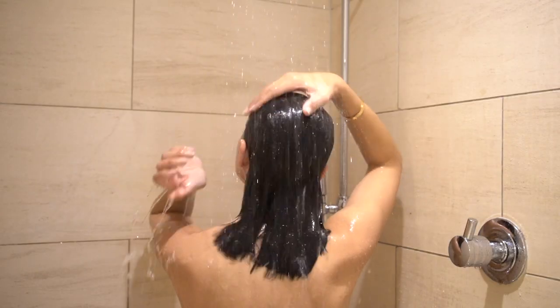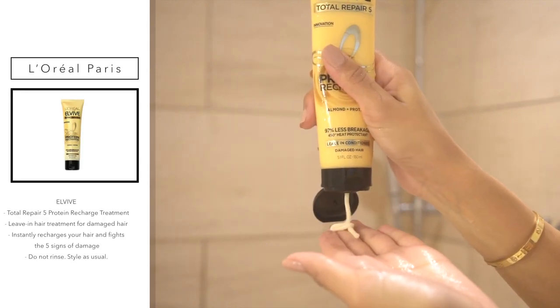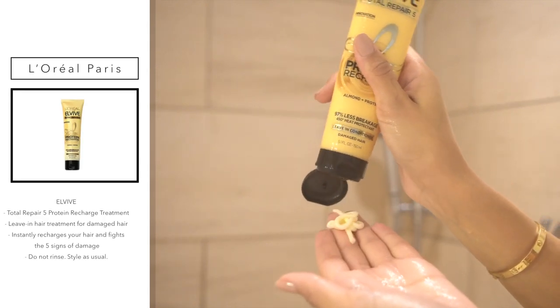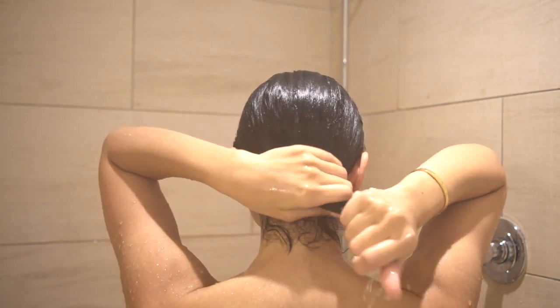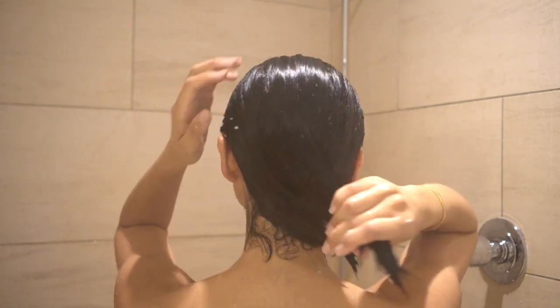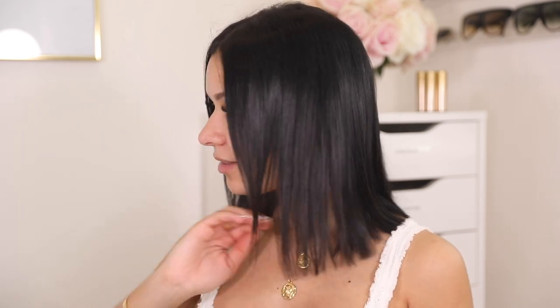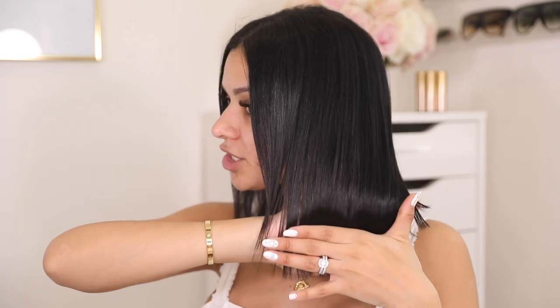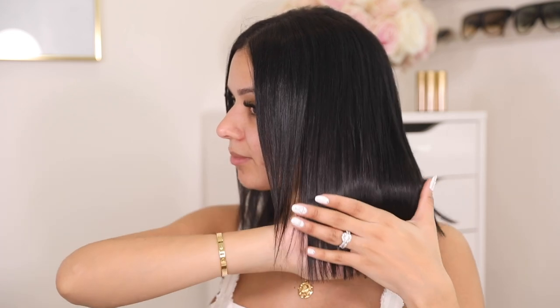And finally, this last step — I usually use it once every three weeks, but you can use it after every wash. This is the Total Repair 5 Protein Recharge Treatment. It helps my hair feel softer and appear shinier after every use. You'll see it once my hair is air dry. It also helps cut down the time I spend with heat on my hair. So this is what my hair looks like after I blow dried it — only using the shampoo, conditioner, and the protein recharge leave-in. Look how soft and shiny my hair is.